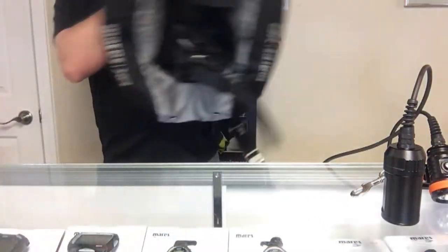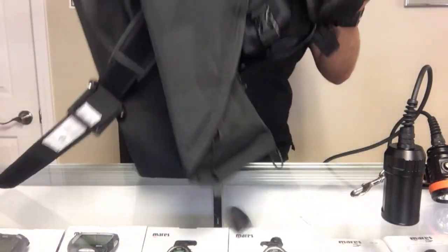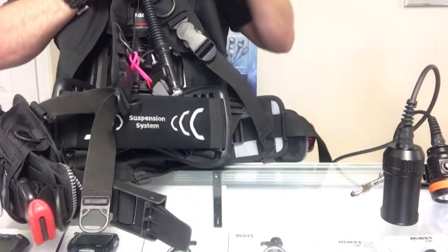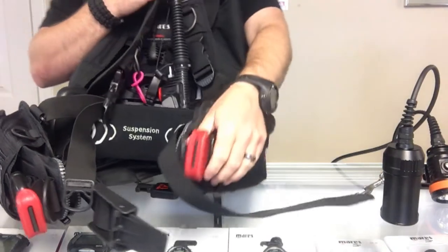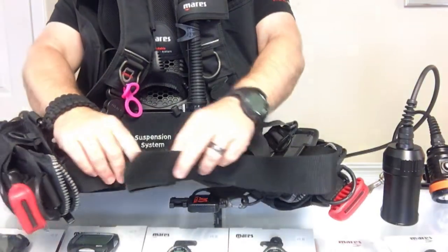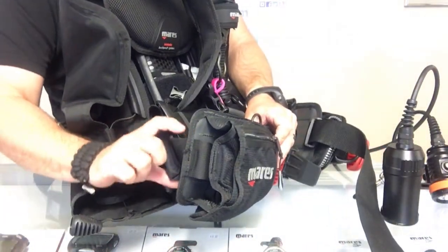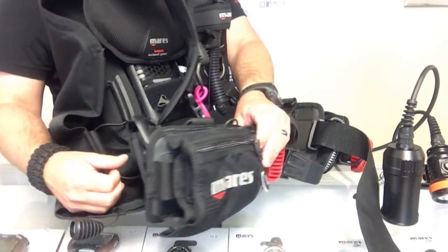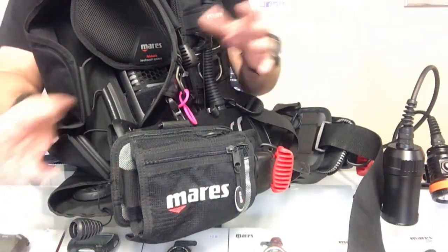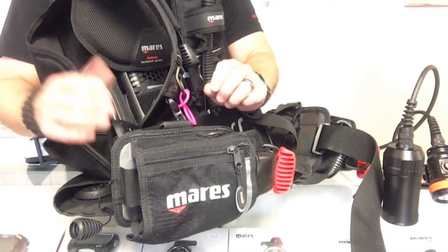The next one we're going to look at is the Mares Pure back inflate system. This is just your standard back inflate — nothing fancy about it, even though it's a really good system. There aren't many places to put the canister. This system has the same top webbing strap as the backplate and wing, but with these weight pouches on it you'd have to remove a lot of stuff to put the canister in the same position. That's really too much to have to take off just to mount the canister, since you may want to take it on and off at any given time.